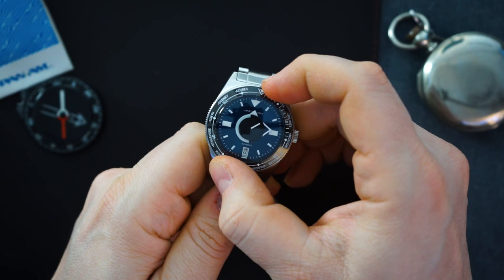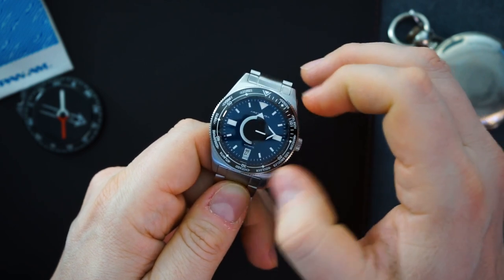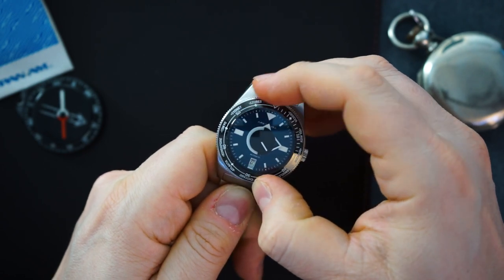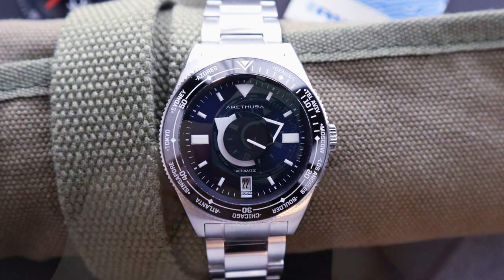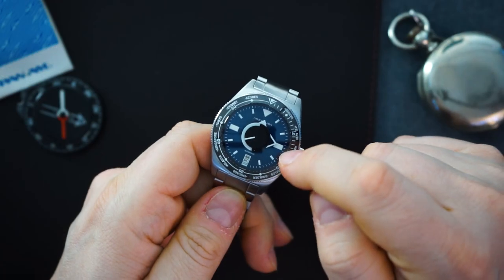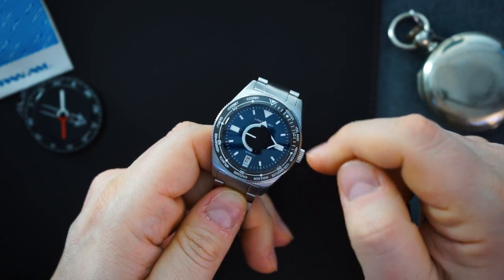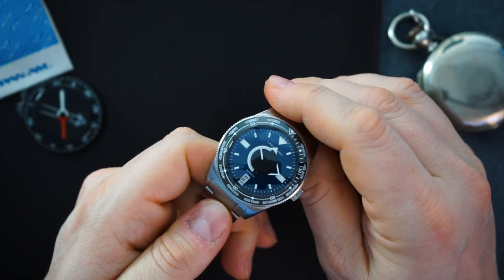The bezel action is pretty decent — a little on the light side but sounds good and is pretty tight. You get a ceramic bezel with different city names on it — this is a world timer bezel. Everything is lumed. You have blocks at the nine and six o'clock positions, a triangle at twelve, and batons for everything else.